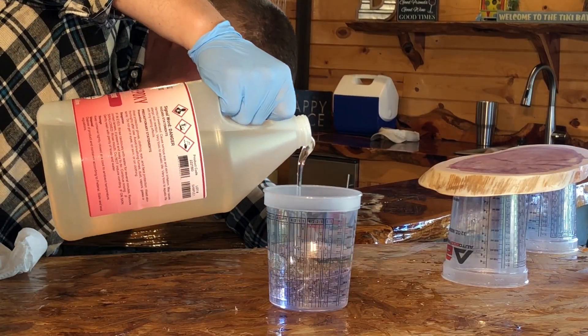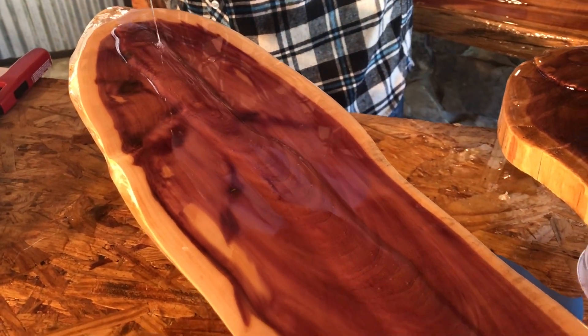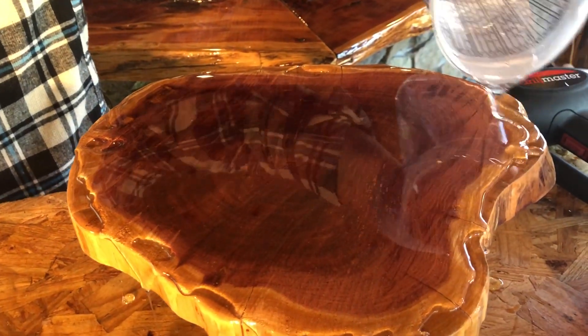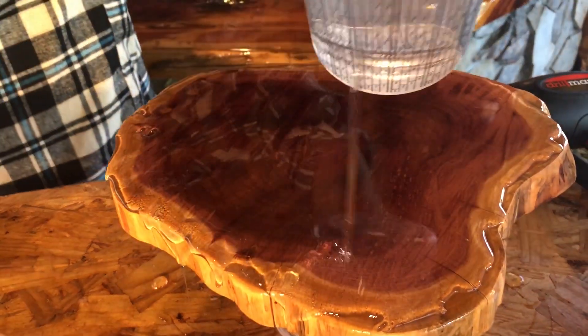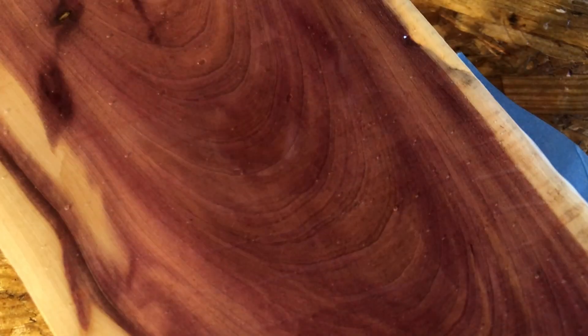Allow the project to cure for a minimum of four hours before moving on to a flood coat. Repeat the mixing instructions for a flood coat. The epoxy self-levels, so there is no need to use tools to move the epoxy about the project. Allow it to free flow over the edges, coating the sides and edges. After the flood coat has been applied, use the heat source to remove any bubbles.